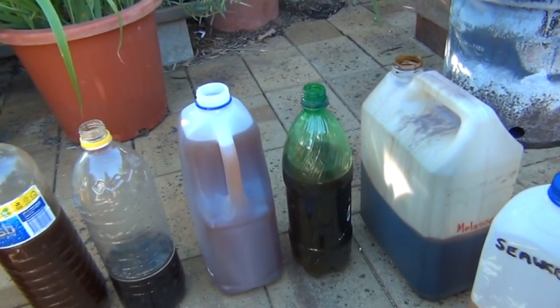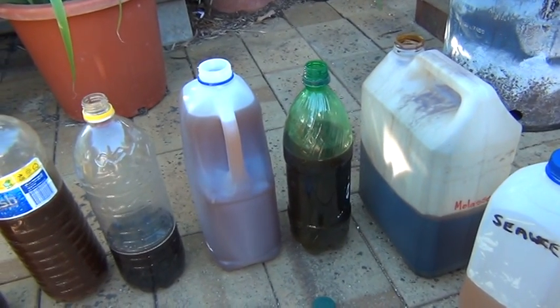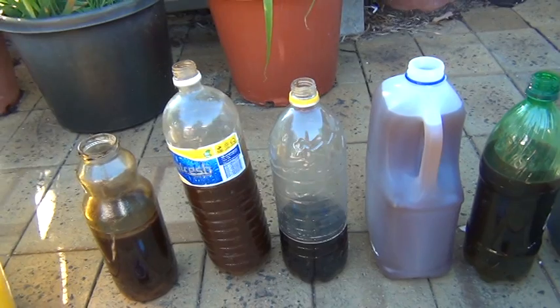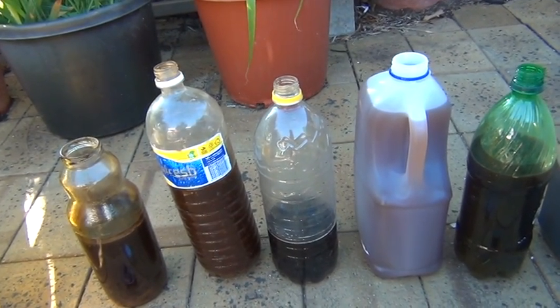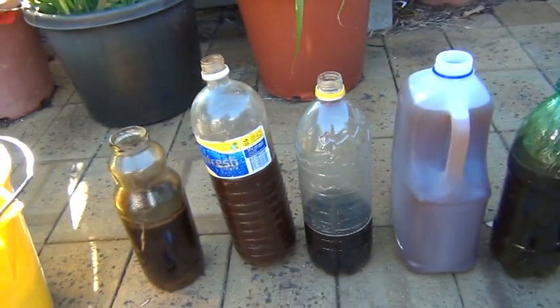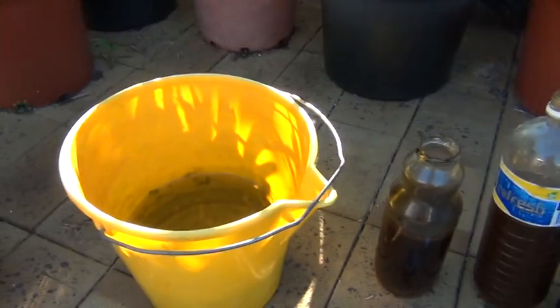I've got some bokashi juice out of the bottom of a bokashi bucket. I've got a couple of them — I've got a homemade one out of sawdust, that's why it's a bit red, and I've got another one which is made with Bokashi brand. I've got some molasses as well, and I'm just going to mix it all up in a bucket.